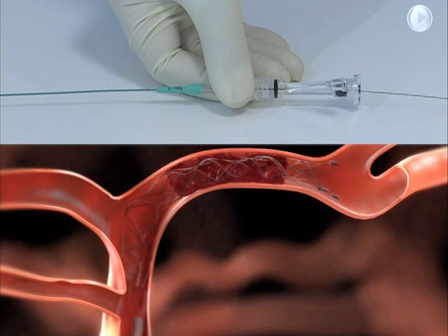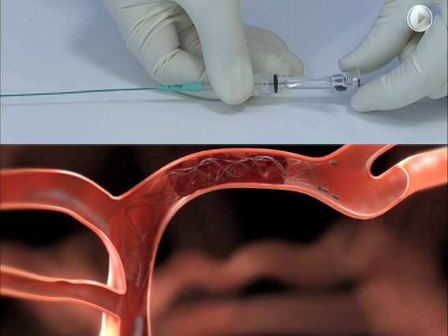The usable length of the deployed Solitaire FR should extend past each side of the thrombus. Tighten the RHV around the micro catheter.